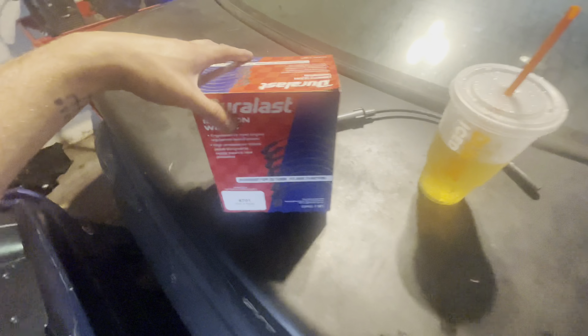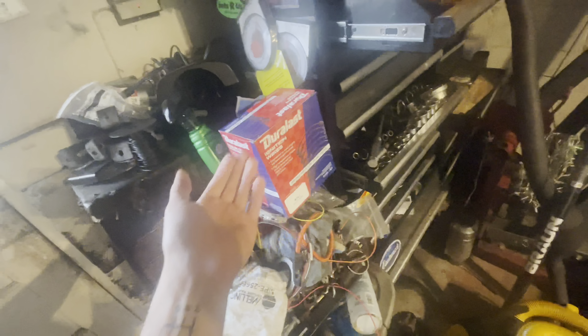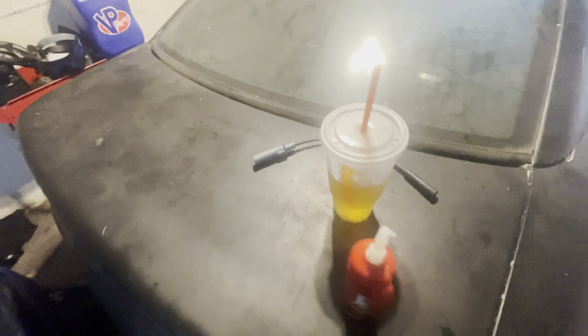Let's go get the spark plug wires and get this Jeep done — it's raining now. The wires for the Jeep with the Viper coil mod are actually from a 2002 Dodge Grand Caravan with a 3.8 liter. If you're at AutoZone, the part number you want is 4701. They fit pretty well; there are a couple of long ones but just tie them out of the way. We're going to put a little dielectric electrical grease in both sides of the spark plug wire before clipping it on.